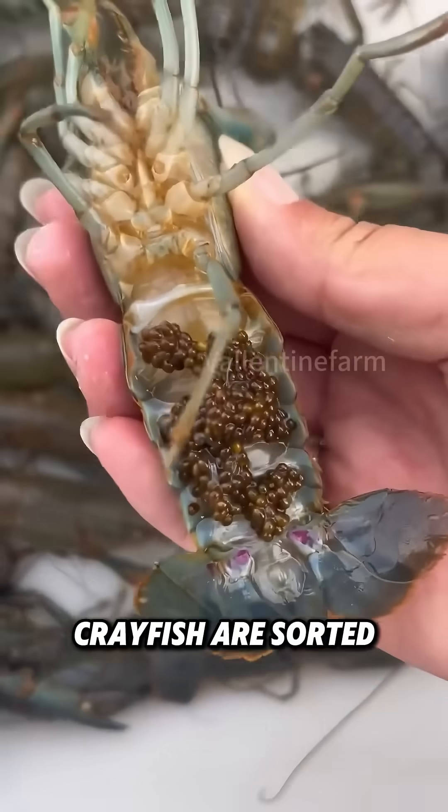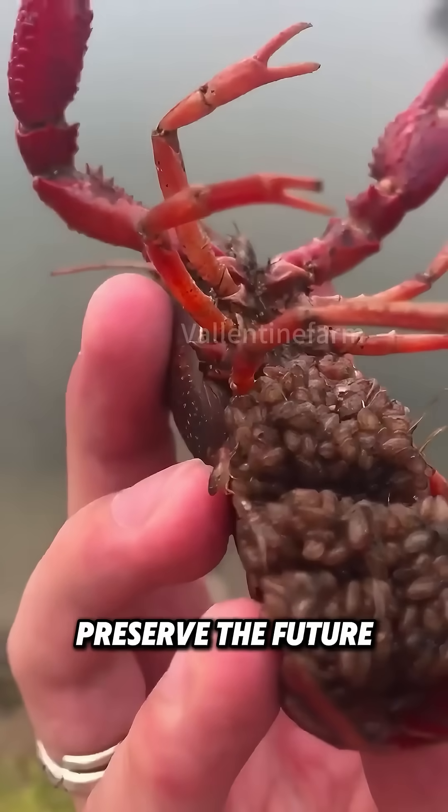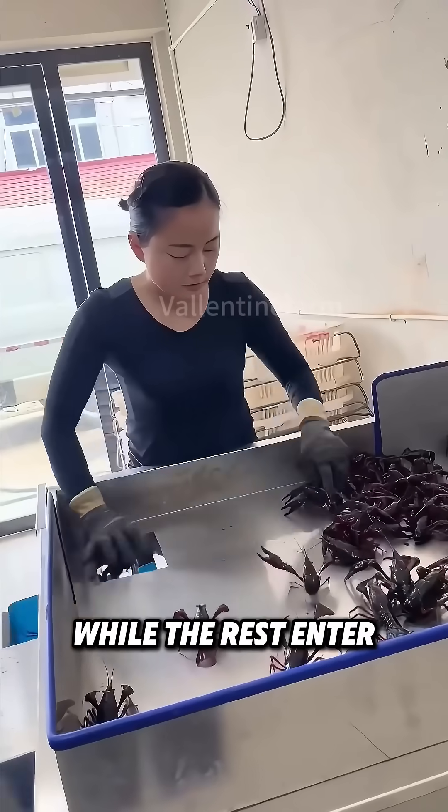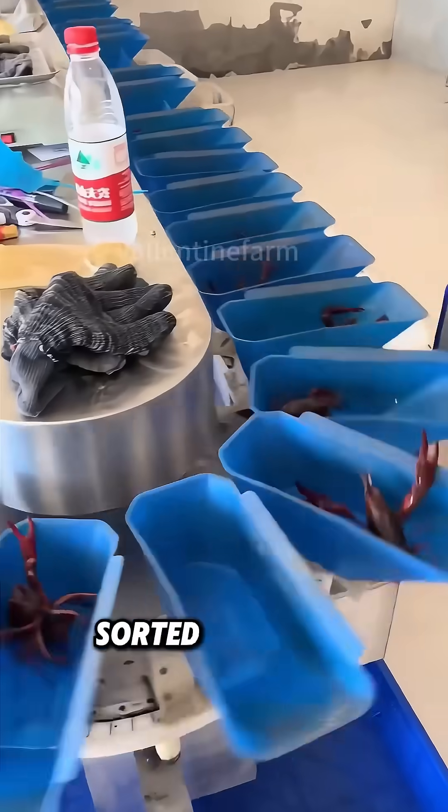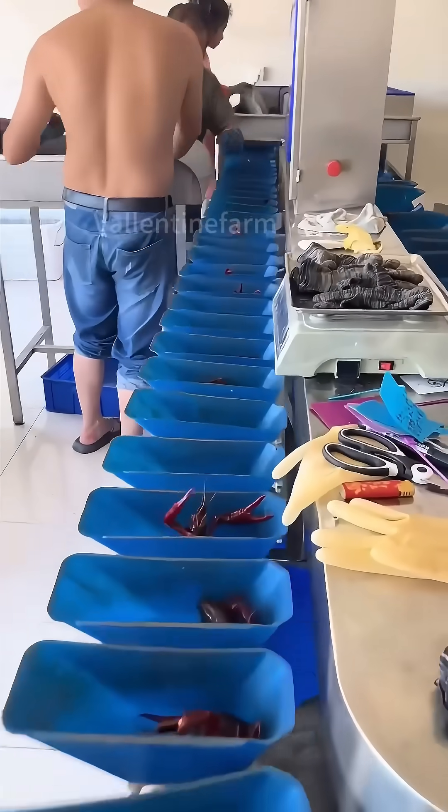Egg-bearing female crayfish are sorted out and set aside to preserve the future population, while the rest enter the grading process. This step is crucial as each crayfish is sorted by weight — the larger they are, the higher their value.